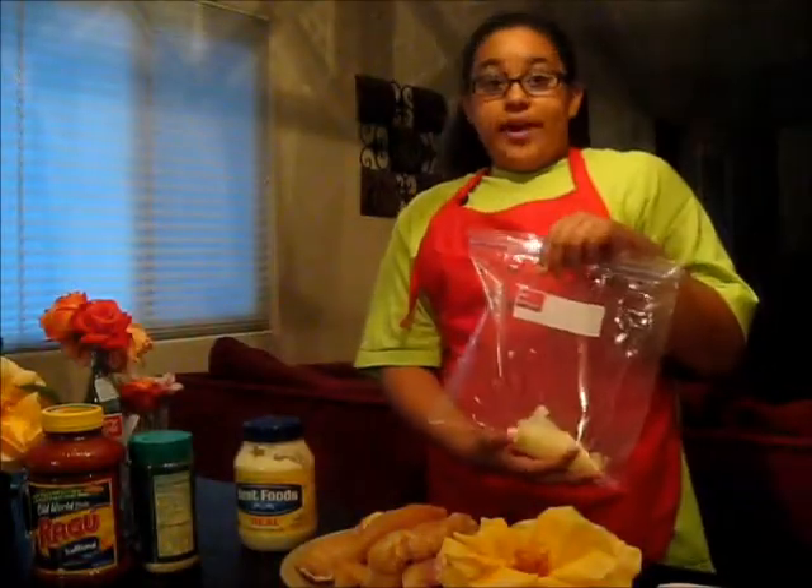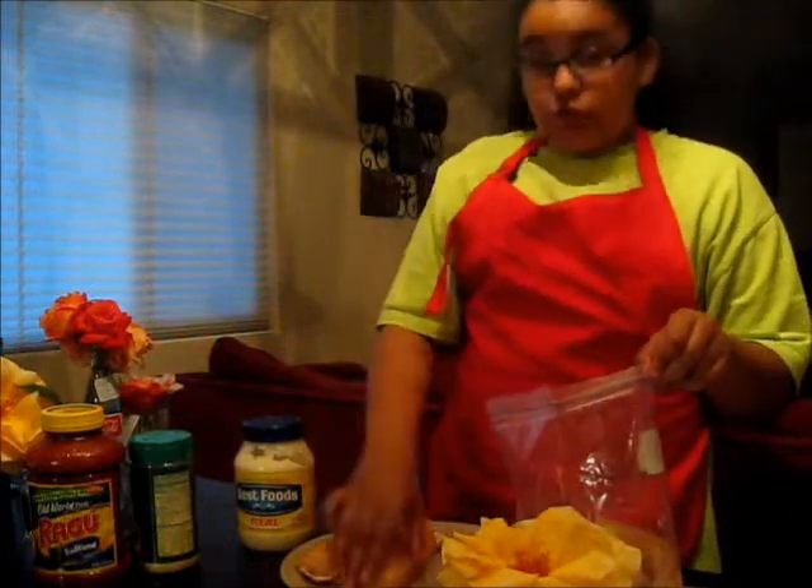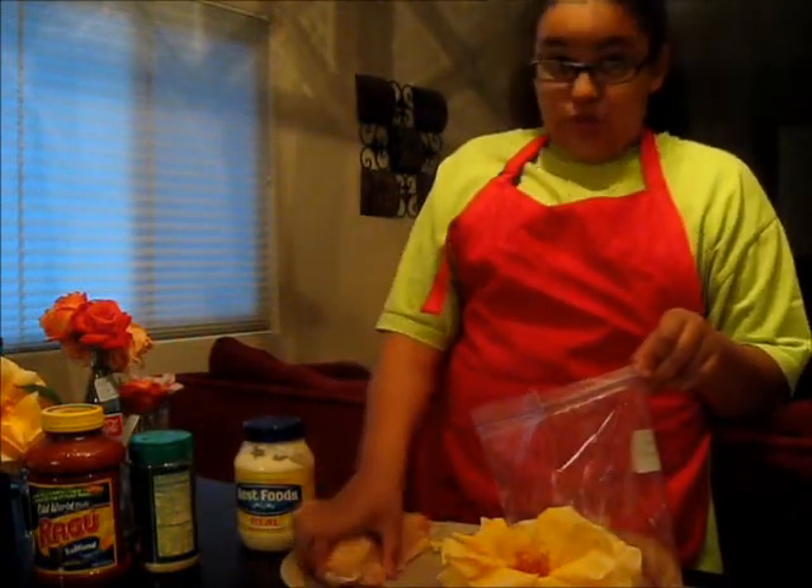I have already put my mayonnaise in the bag, and now I will start sticking in the chicken. You can also find this recipe on TheBestMoms.com and the Hellman's website.